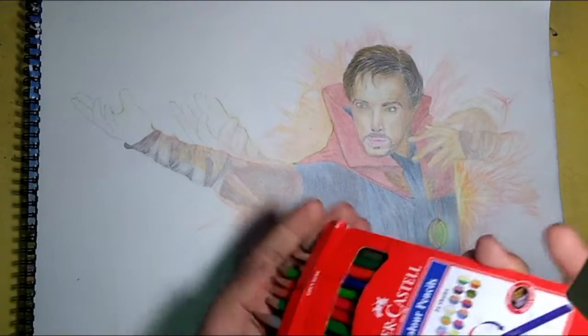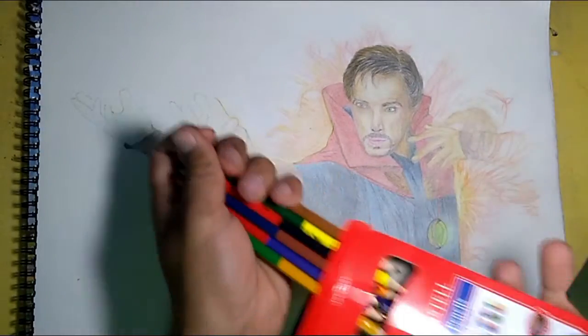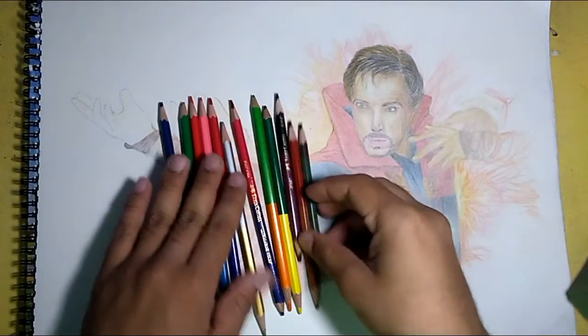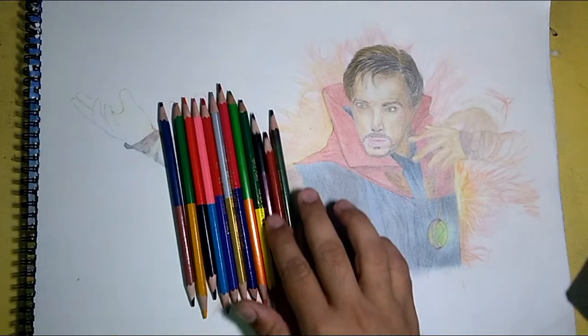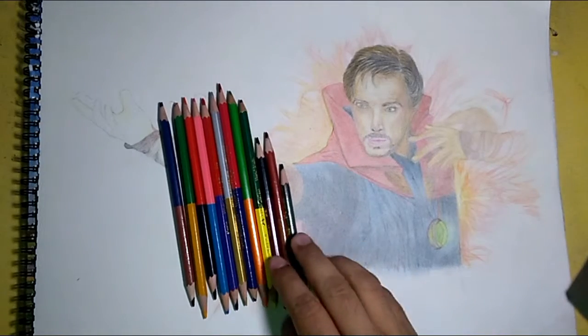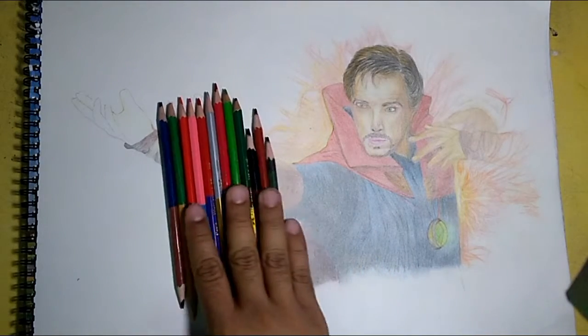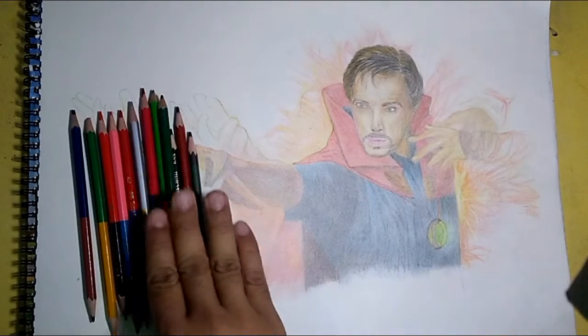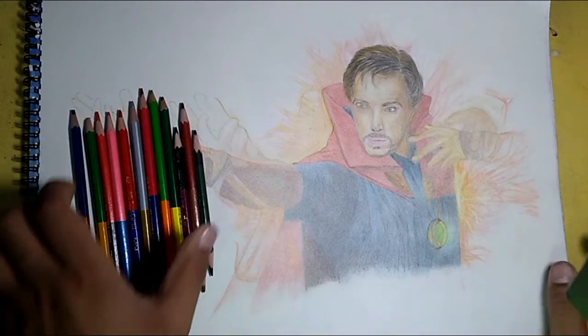When you open it, you get 12 pencils which give you 24 shades in total. So you can draw a lot of color contrast by using this pencil.